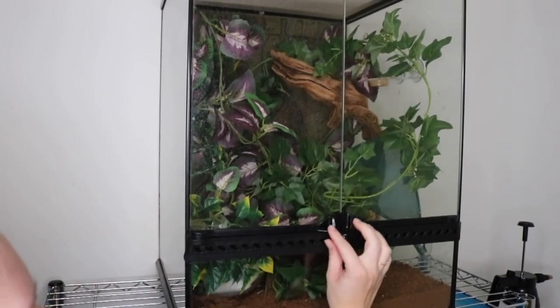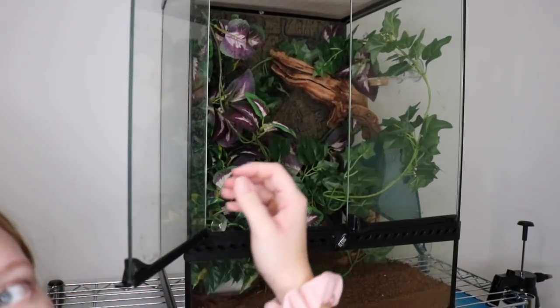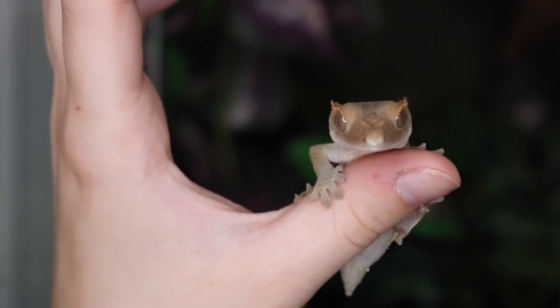This is the final reveal of Fitz's new clean tank. All right, so we're moving on to Calypso, my crested gecko. I know some of you asked for him; some of you don't even know who Calypso is. But this is my crested gecko who has a frog butt — his tail fell off, and everyone clowned me for it.